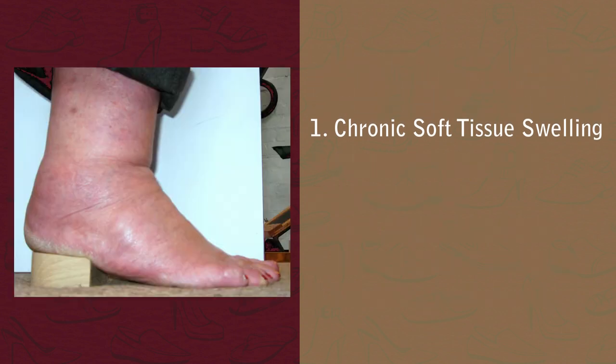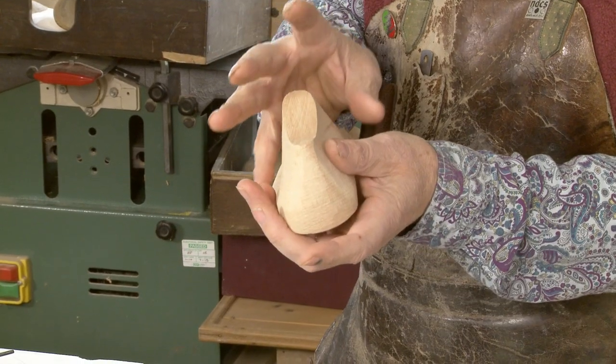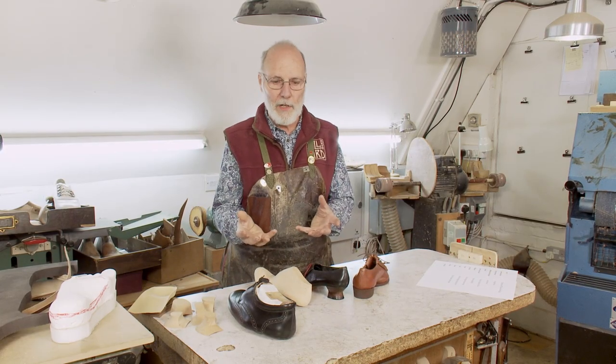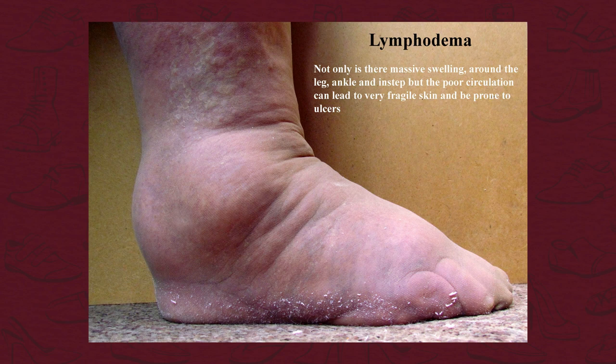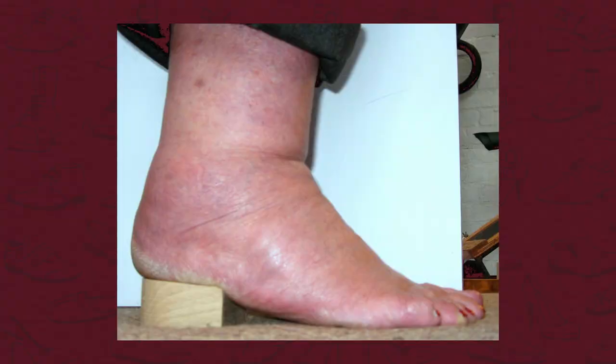Chronic soft tissue swelling is where the foot bulges and can become very large. That can be caused by anything from lymphedema, diabetes, something going on with the person's diuretics, or it can be caused by an industrial injury. We have examples of all of those, and they all look pretty similar.